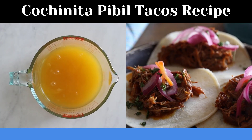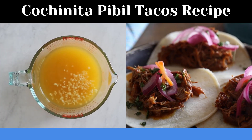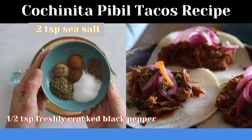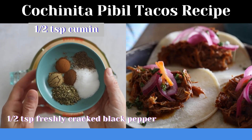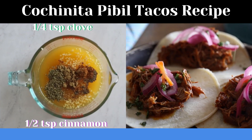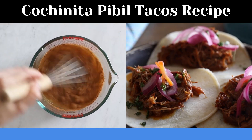To season the marinade, we will add three to four cloves of finely chopped garlic and a bunch of spices: two teaspoons sea salt, half a teaspoon freshly cracked black pepper, half a teaspoon cumin, half a teaspoon cinnamon, and a quarter teaspoon clove. Then give this all a quick whisk.